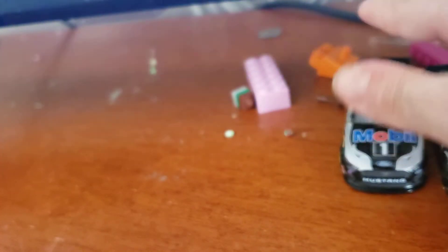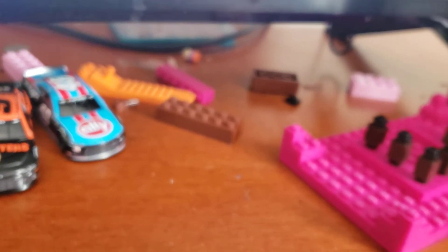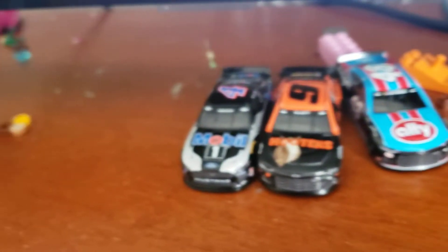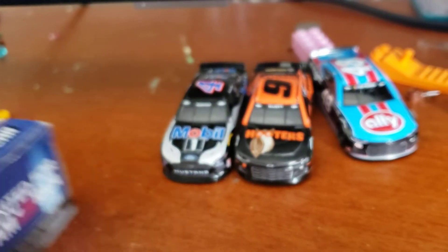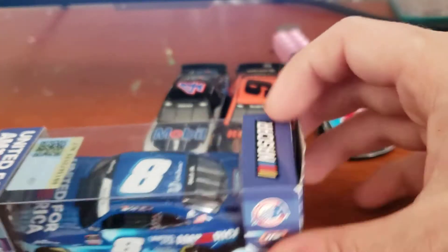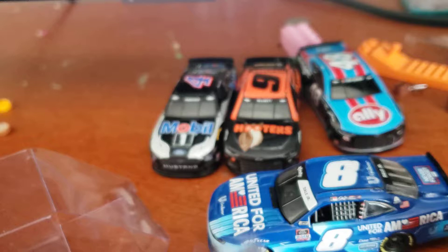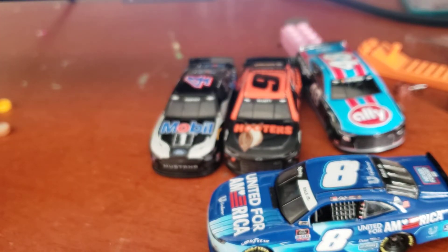Next is Dale Earnhardt Jr. So here's a car we've already unboxed. There's just Legos right there because I was building a set, but I have missing pieces. Are you ready? Three, two, one. It's that Xfinity scheme he ran at Richmond. Wait — consider the final ride. That 2017 final ride car isn't his final ride anymore.